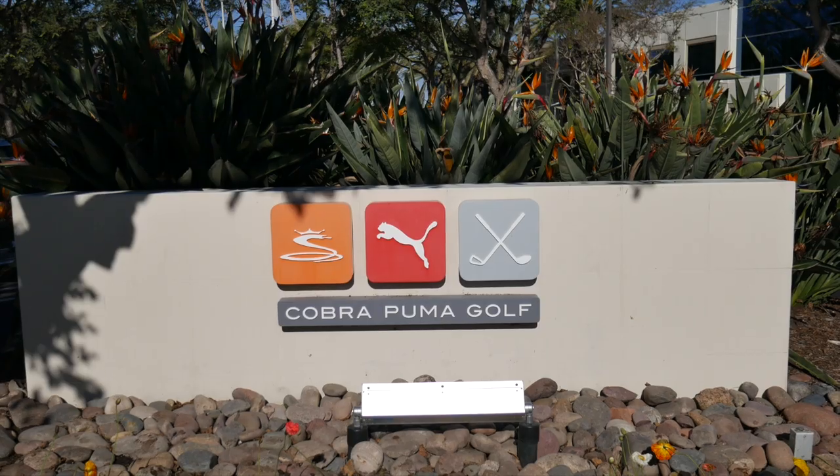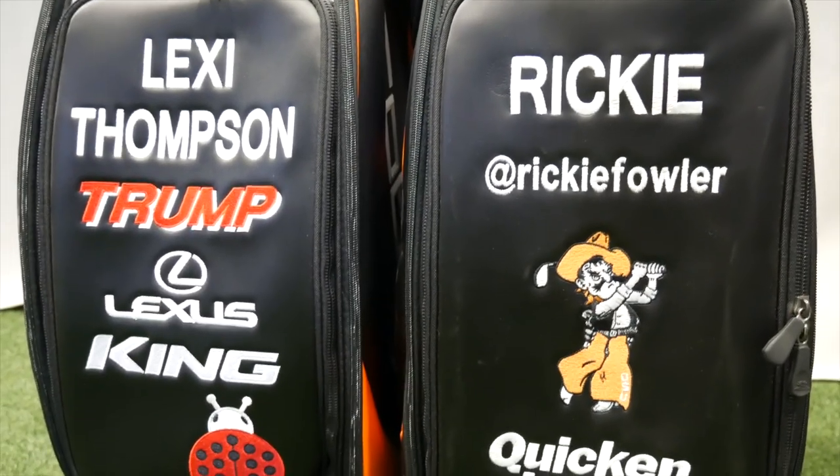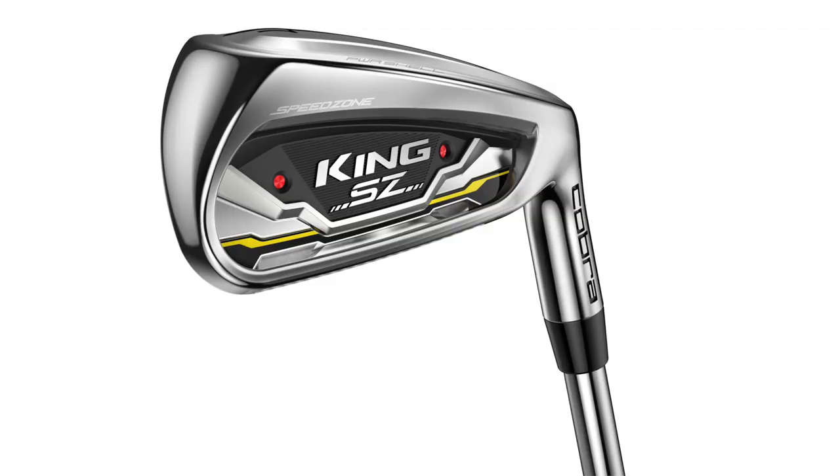Hey golfers, Drew Mahold here with Second Swing Golf. Today we're at Cobra discussing the new Cobra Speed Zone irons. I'm here with Tom Olsofsky, who's going to give us some information on the brand new releases in 2020. Speed Zone irons, Tom — obviously I think the big message here is distance.